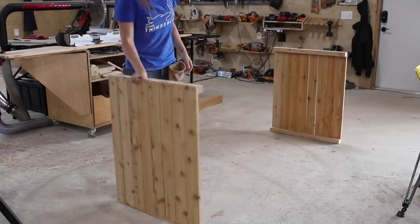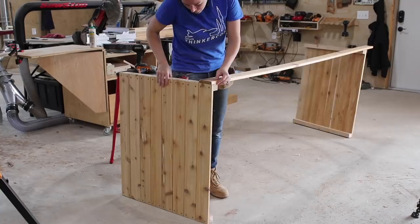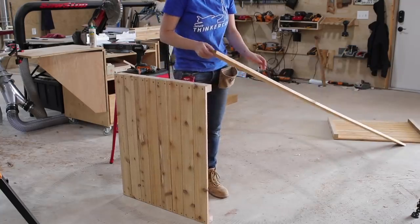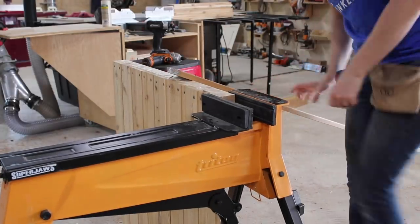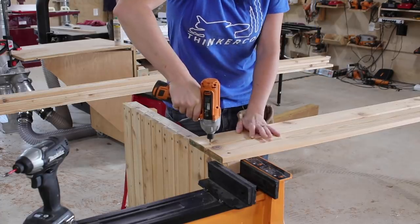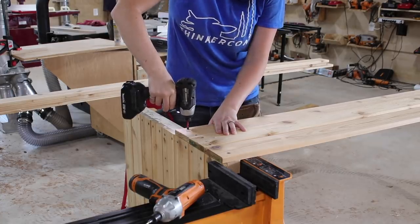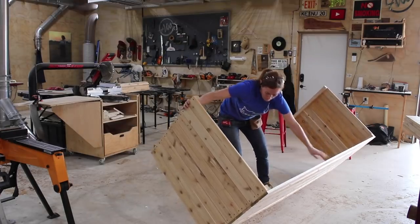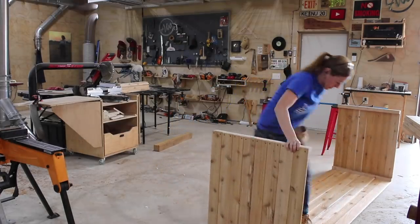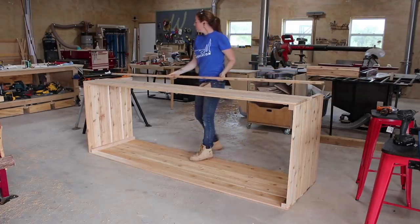To attach the long boards making up the front and back, I set the two side panels on my shop floor and tried to span the gap. This did not work out as smoothly as I thought, so after killing my stubbornness, I grabbed a Super Jaws to stabilize one of the panels while attaching. I once again laid down a bead of Titebond 3, then repeated with pre-drilling and driving screws. Since I'm adding drawers to utilize the wasted space under the bed, I left off some panels on one side.